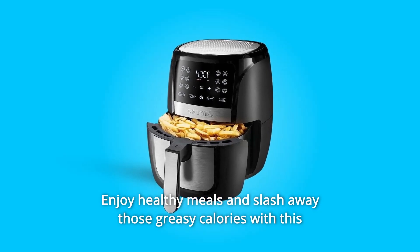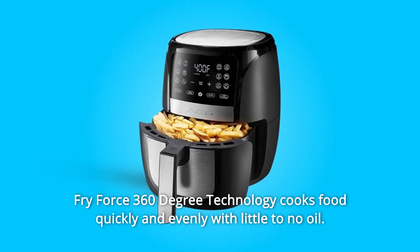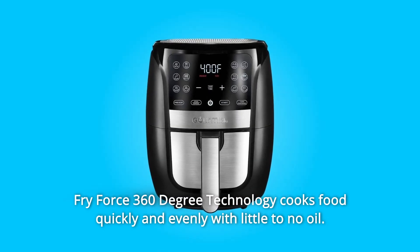Enjoy healthy meals and slash away those greasy calories with this six-quart digital air fryer from Gurmeon. Fry Force 360-degree technology cooks food quickly and evenly with little to no oil.